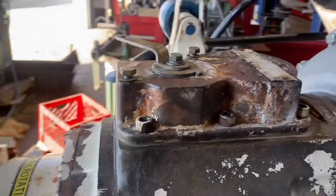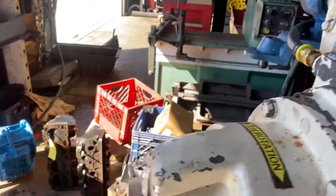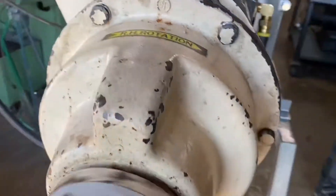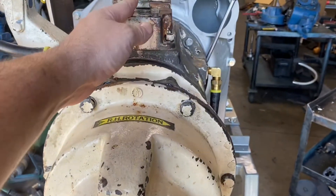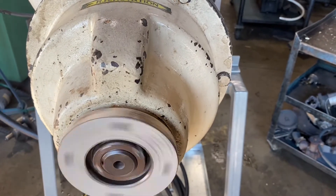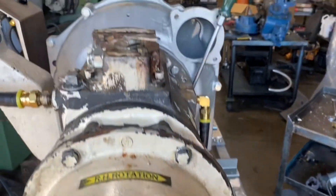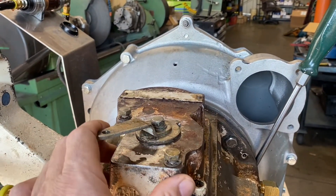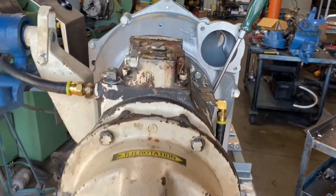Slow that down. Put it in neutral. Reverse again. Neutral. Put it in forward — nice and quick. Hell yeah, baby. Ship it.